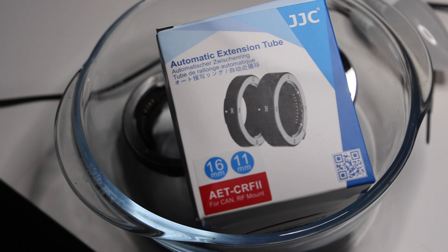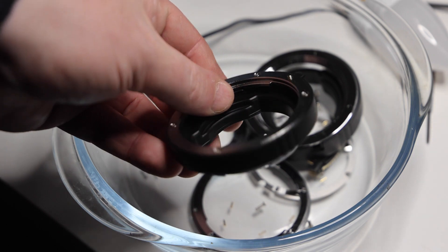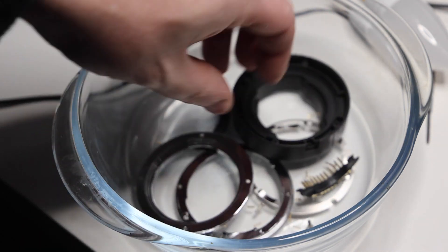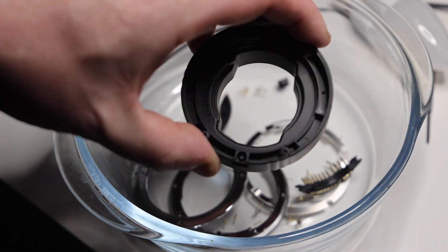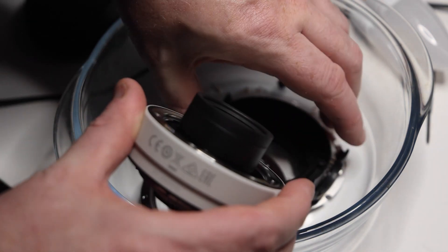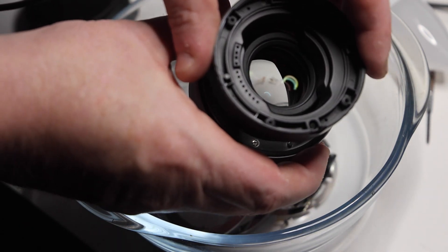The extension tube allows you to reduce your minimum focus distance. I was able to reduce the minimum focus of the RF 800mm lens from six meters to about four and a half meters, though I found it a little slow on that lens. What I'm trying to figure out is whether we can use an extender with this on the RF 100-500. I've got the RF extender here, and a piece of it actually protrudes — it won't quite fit in the extension tube hole; the hole just isn't big enough.